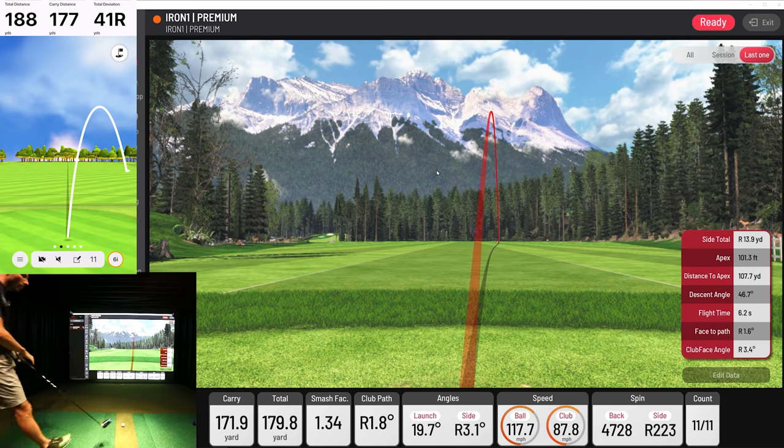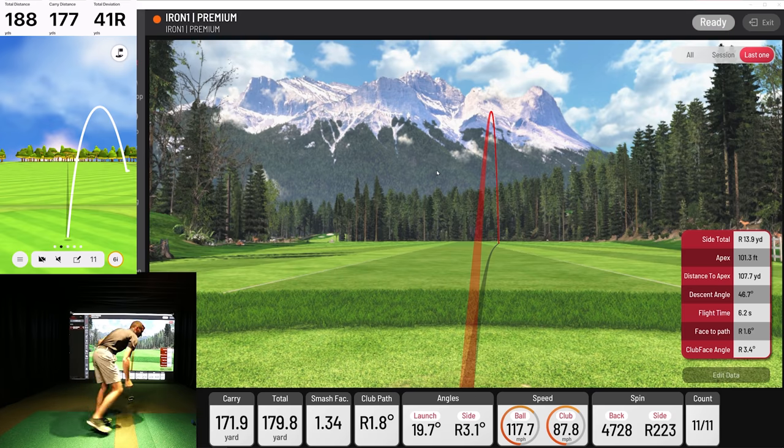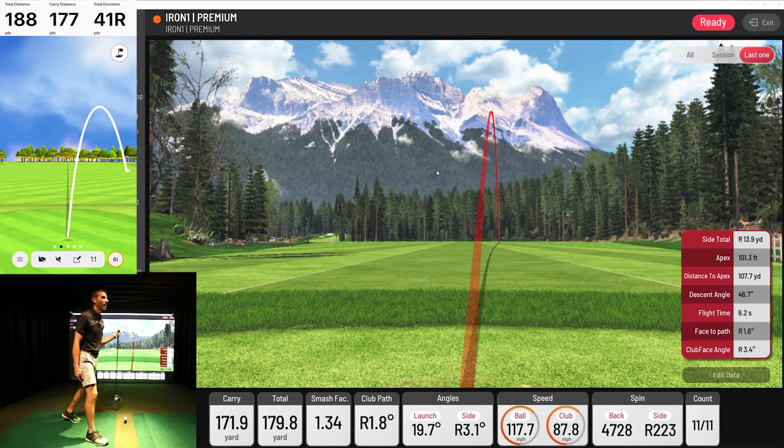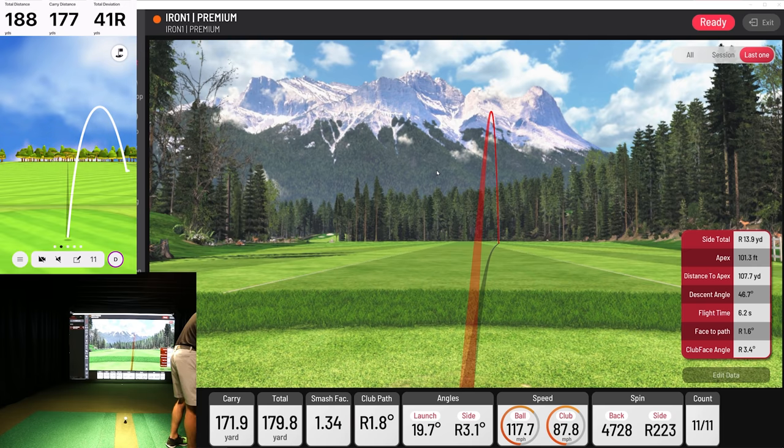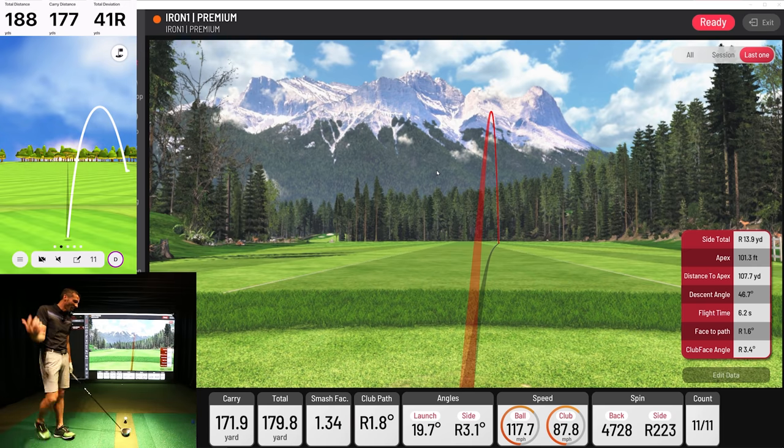I think we have plenty to go off of all that, and now it's time to get the big stick out and see what we can do. I have to admit, I am tired. It was a long weekend — I played in a member-member. 27 holes the first day, 18 the next, and it was just sunny.